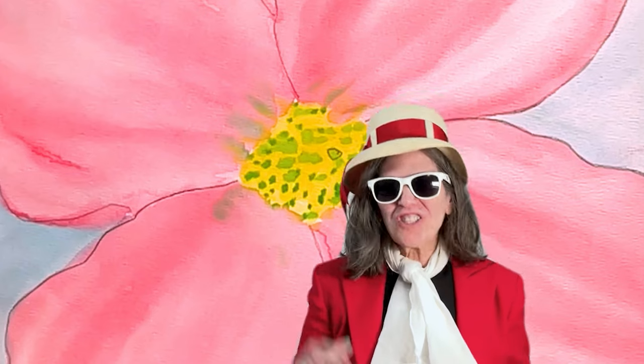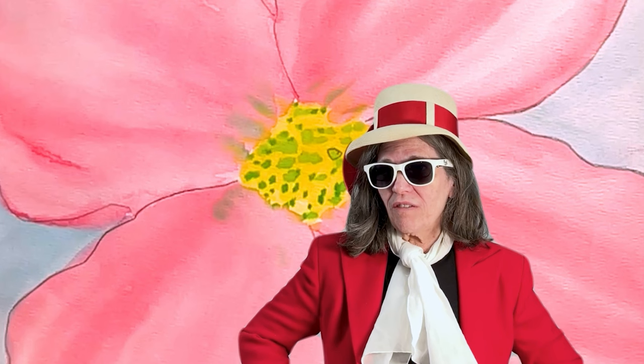I'm Sarah Poff, the multimedia storyteller, and I'm here to tell you another story. This one's going to be about Georgia O'Keeffe.